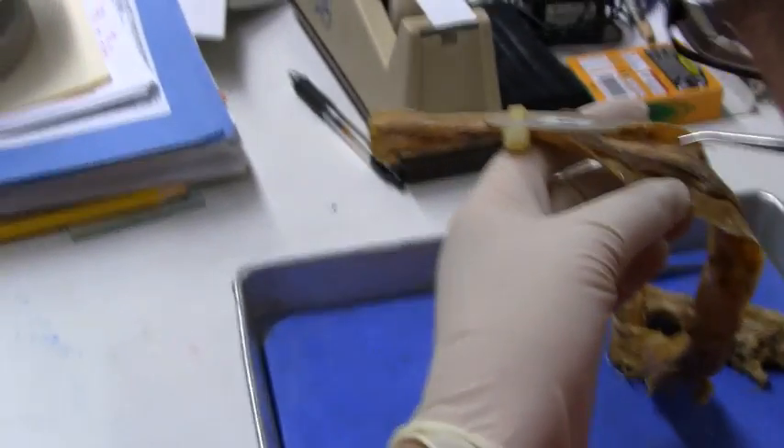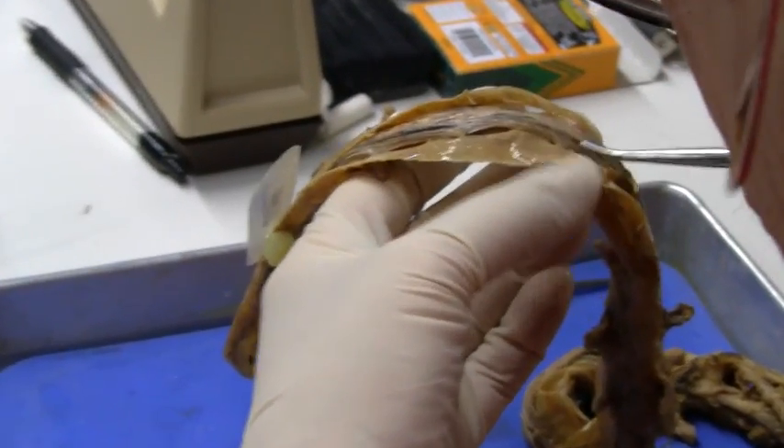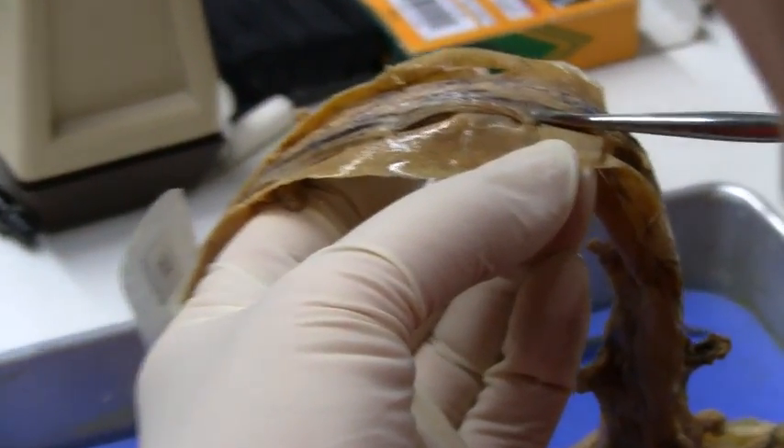I mean the pia mater, yeah. See, that's pia mater there. Can you see it? And you can see actually these denticulate ligaments coming out to the side. See, that's the denticulate ligament.